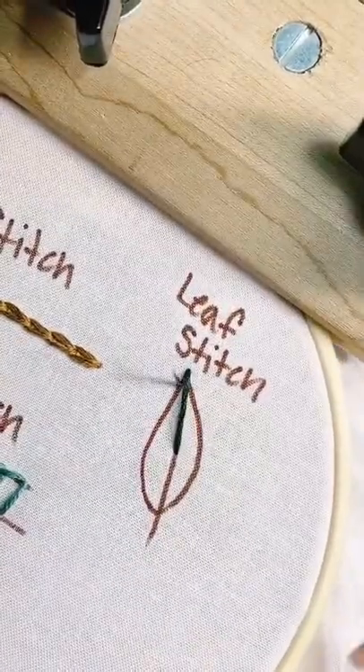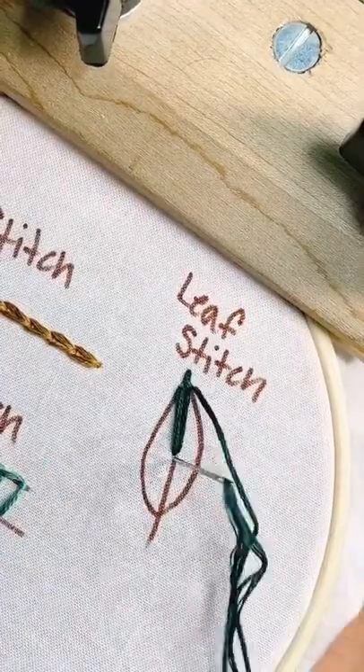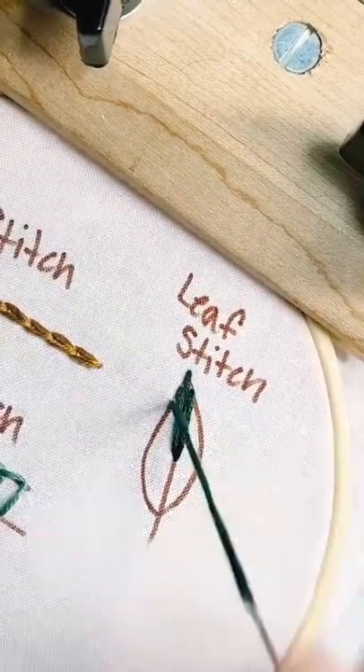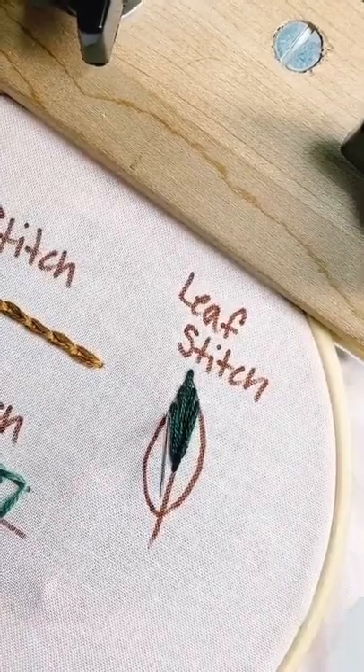Hi, I'm Erin, and today I'll be showing you the leaf stitch. The leaf stitch is pretty versatile and one of my most favorite stitches. It can be used to make any shape of leaves you like, and I know with some practice it'll become one of your go-to faves as well. Let's jump right in.